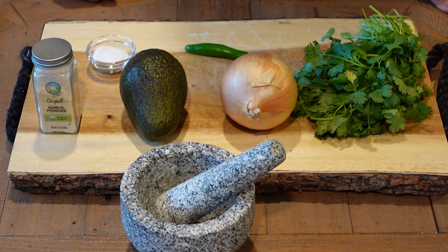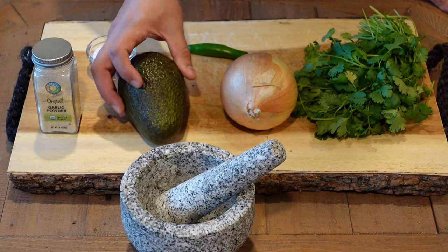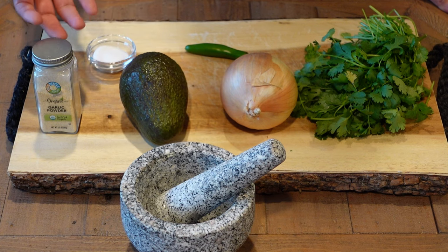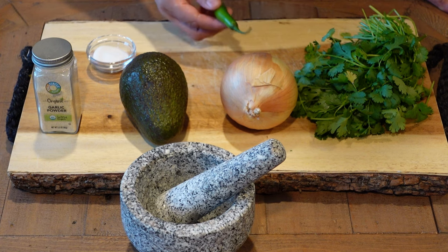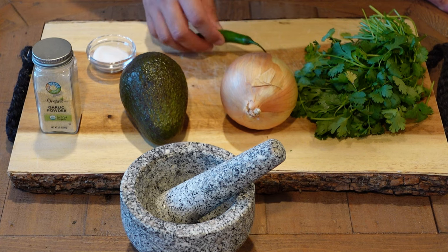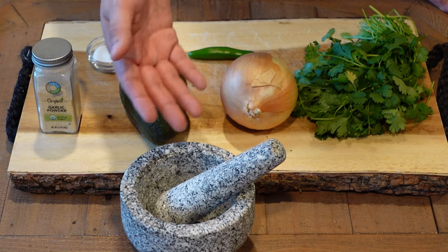For this tutorial you will be needing the following ingredients: an avocado — I chose a large size avocado but you can use any other size — garlic powder, a yellow onion, cilantro. If you're feeling a little frisky you can add jalapeño or any other chili pepper, salt, and of course a pestle and mortar.